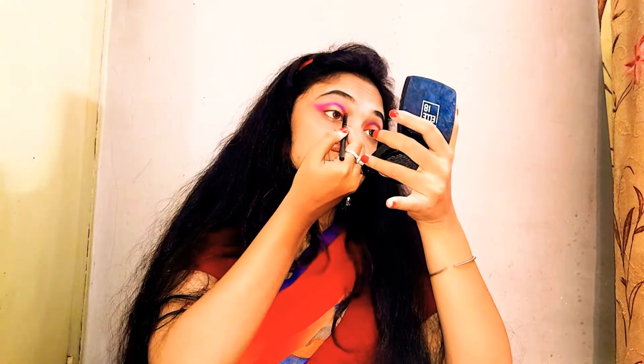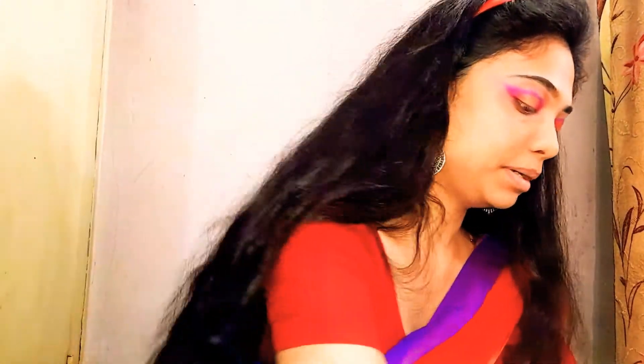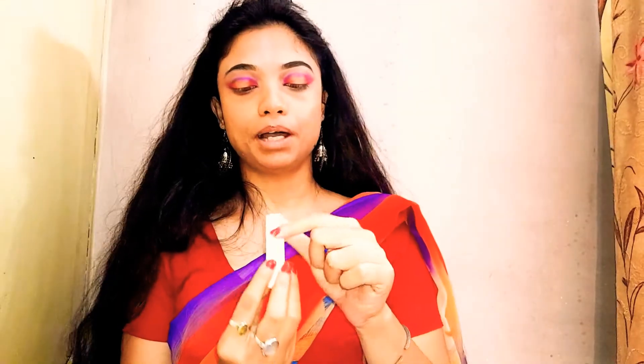I'll also do the inner corner for the red. For base makeup, I'm going to go in with this Lakme Moisturizer. For the under eyes, I'm going to go in with the Nivea Soft Light Moisturizer with Vitamin E — this is good for under eyes because it needs extra moisturization, and if you do not have an eye cream, this is a great option. Then lip balm from Nivea to hydrate my lips as well.